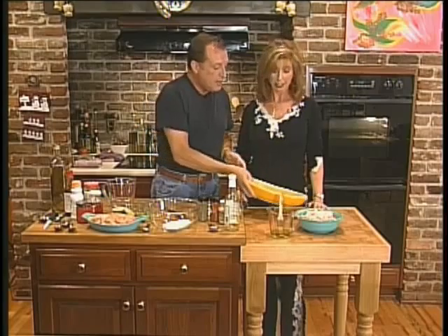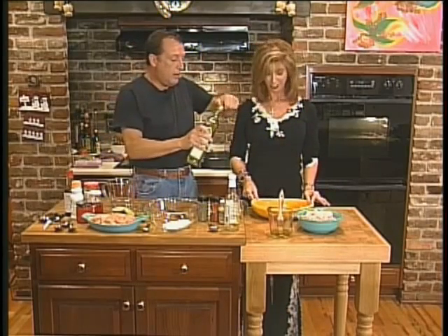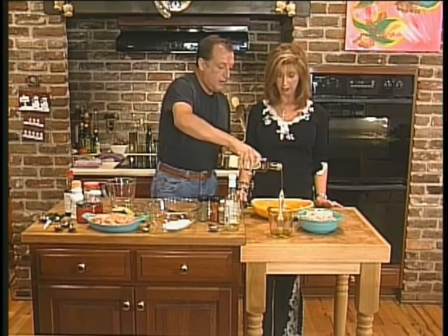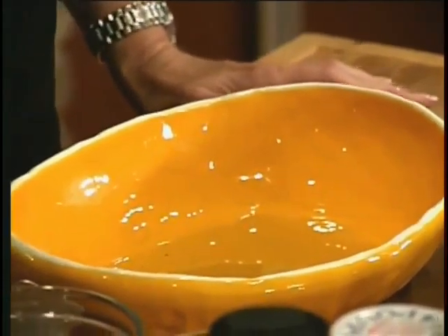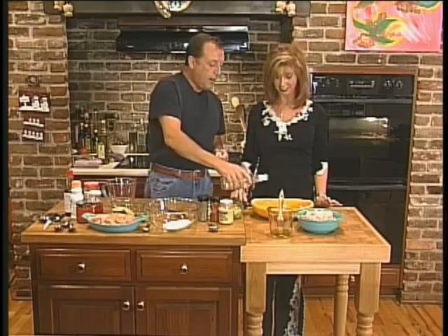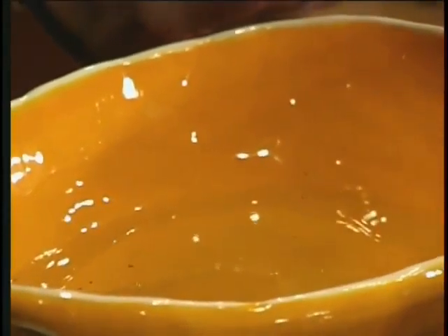Now we're going to start the marinated shrimp. So you are going to be my little pot stirrer. Today we're going to start with some oil, which is about a third cup. Olive oil. We've got some white wine vinegar, about a third cup. Now you need your little pot stirring device, which is a whisk.